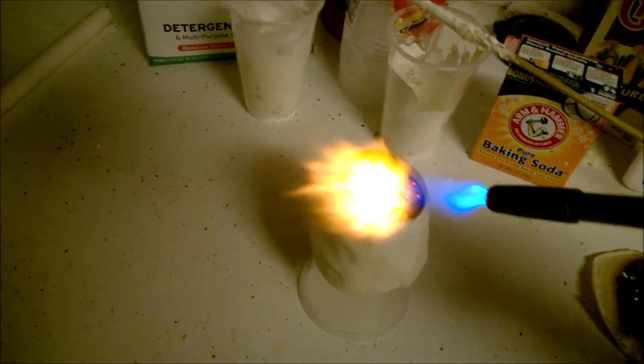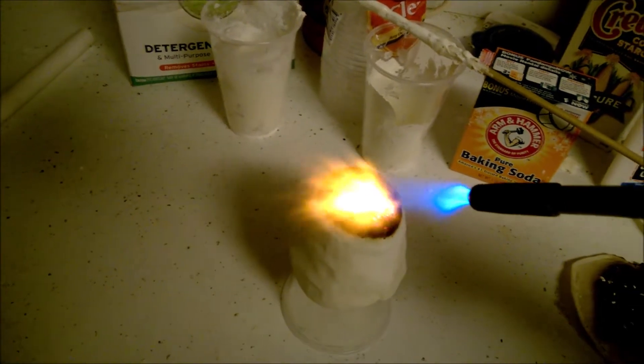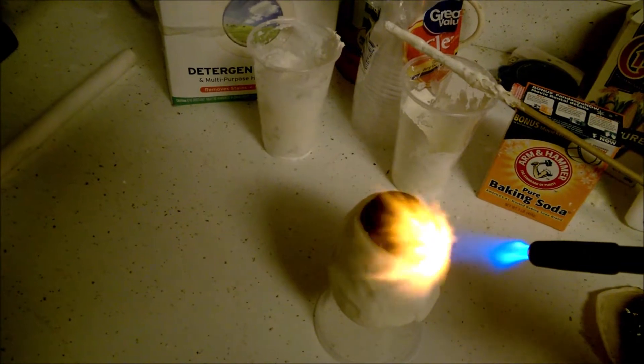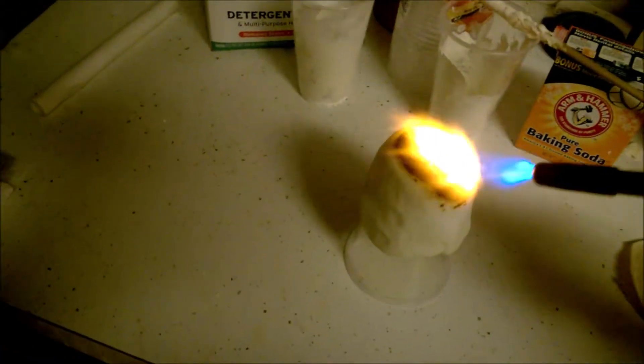So far so good - pretty impressive. One of these plastic cups would be really melting by now. Look at that - it works really good, literally.